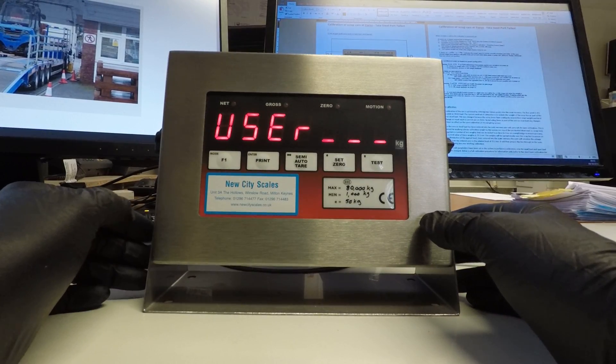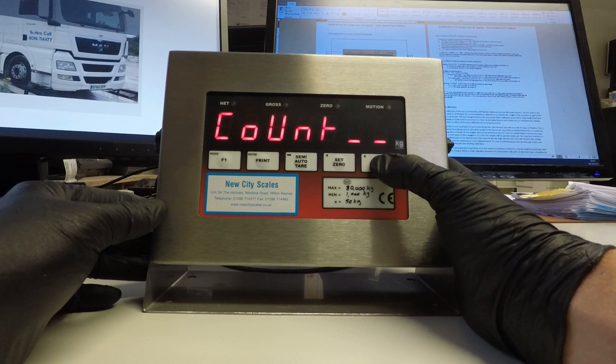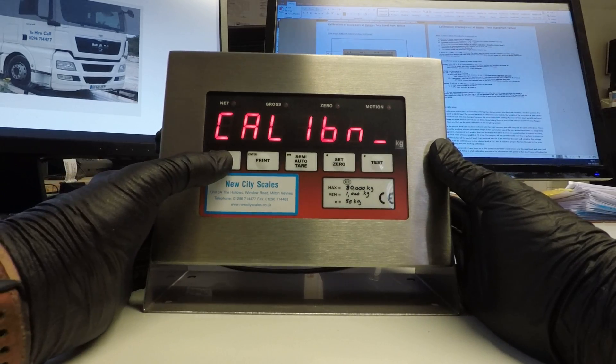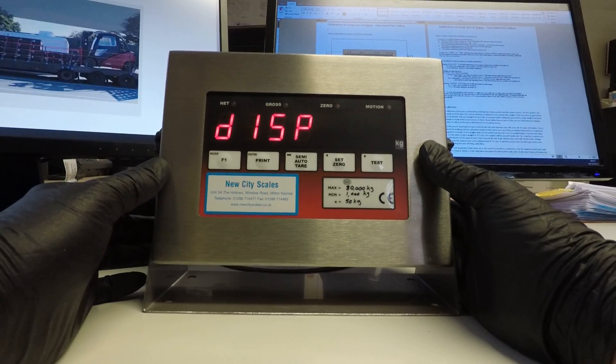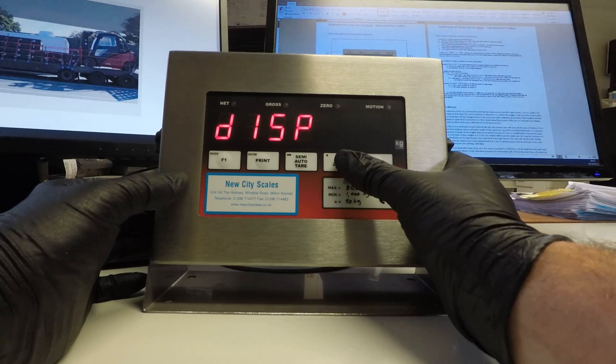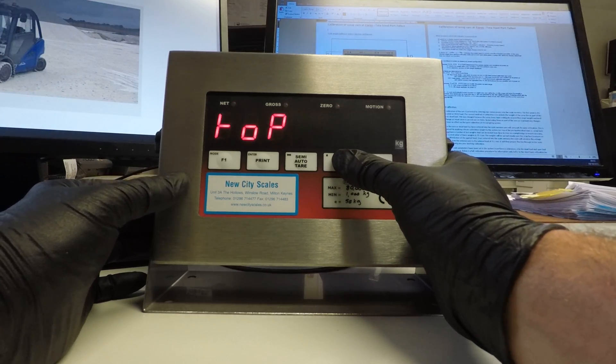Once entered it goes into the user menus. We press the up arrow until we see the word calibration. Press the mode button to enter this and we see disp. This is for the display value of the unit, but because these are already set we can simply move down through the menus until we see the word dead.